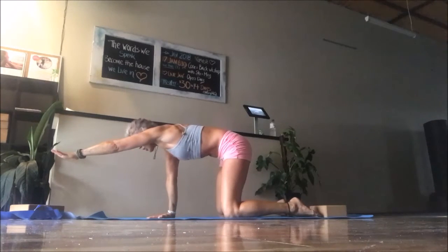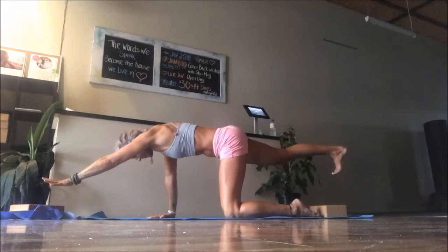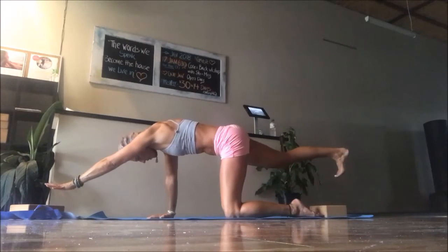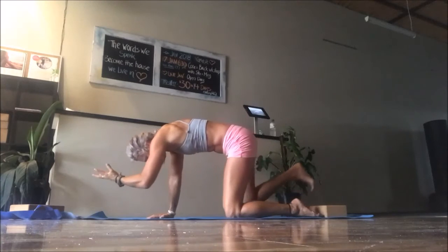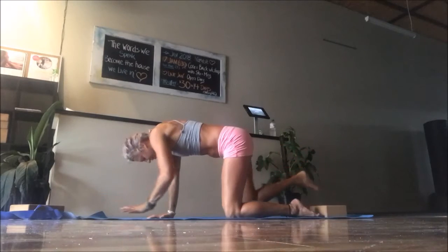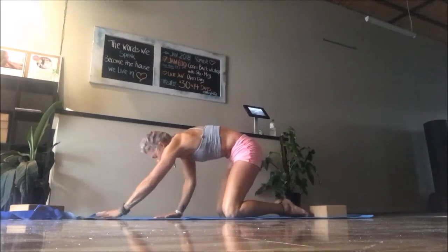Take an inhale, draw the left arm in and reach forward, tucking that chin slightly to engage the jalandhara lock. Pull belly in towards your backbone. Press away with the right heel, coming into that two-point balance. Inhale, draw the elbow into the knee, and really curl the spine up, tuck the chin. Exhale press away. Repeat two more times, drawing that elbow into the knee and squeezing, then pressing away. Drop the knee down, knees wide, toes touch — child's pose. From here, engage the bandhas — the belly muscles.